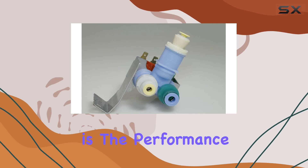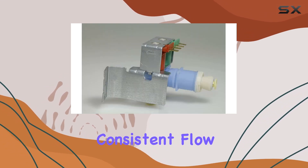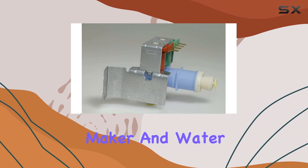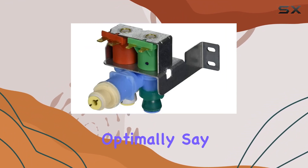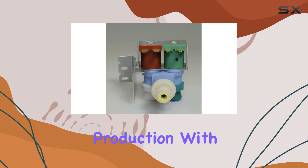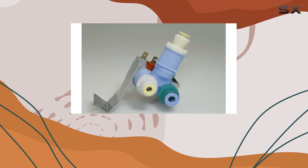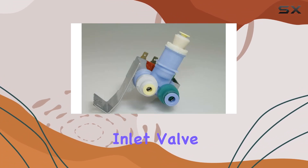Another aspect worth mentioning is the performance of this water inlet valve. It delivers a steady and consistent flow of water, ensuring that your ice maker and water dispenser function optimally. Say goodbye to erratic water flow or inadequate ice production. With the Minto valve, you can enjoy chilled drinks and ice whenever you need them.